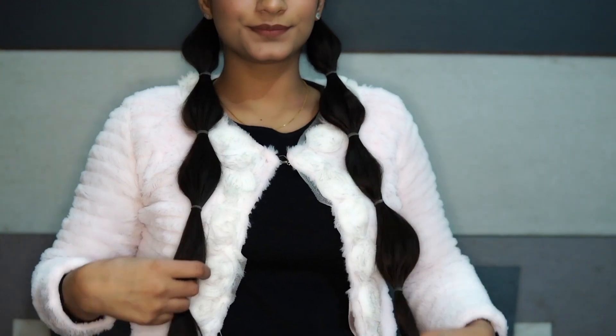And then do the same on the other side. Then grab your favourite beanie and you are done.